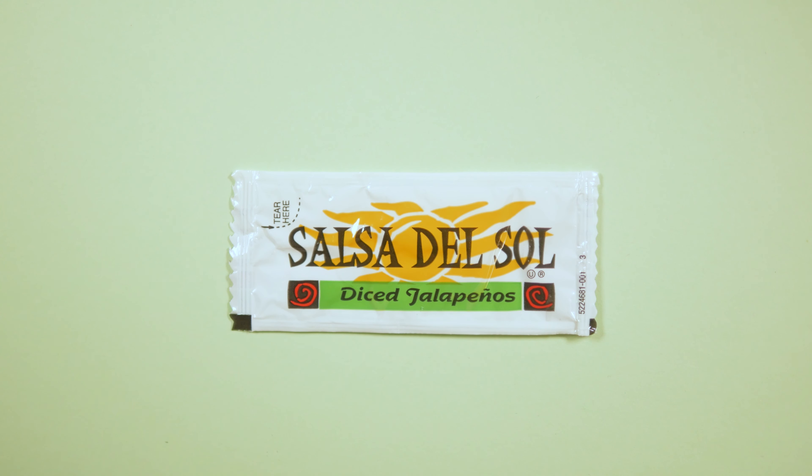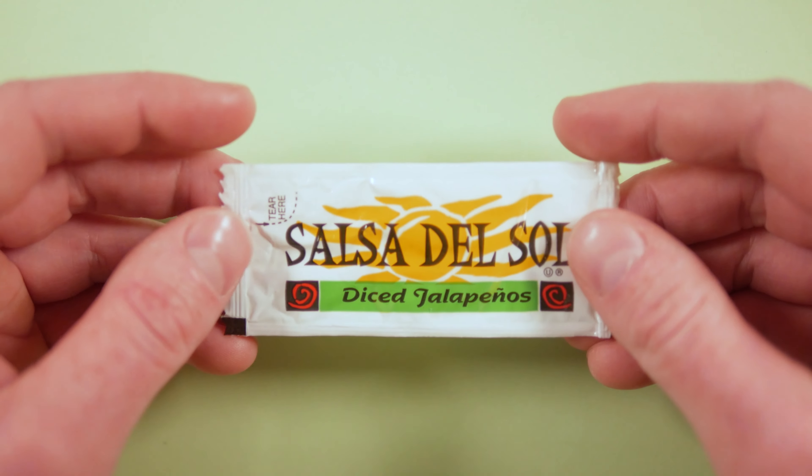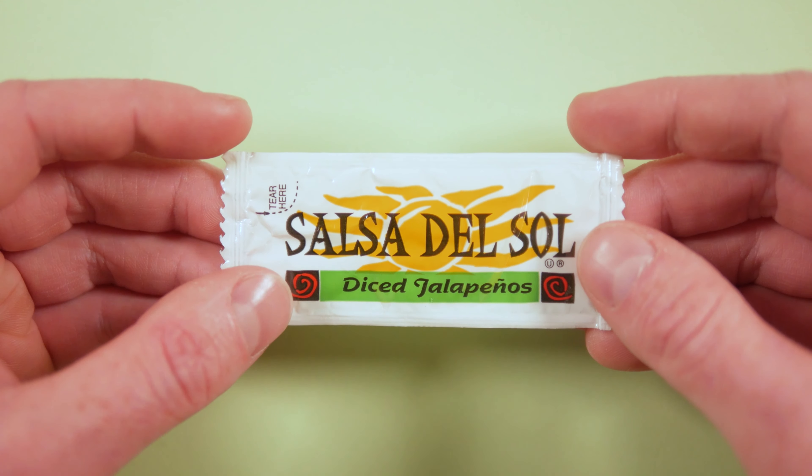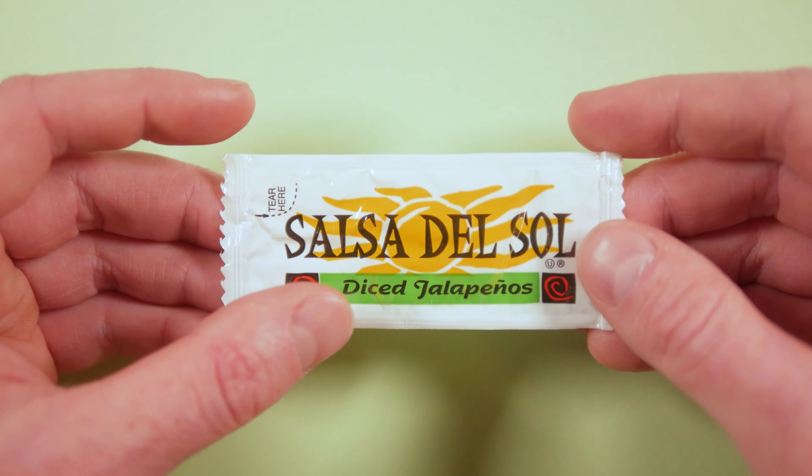Put on your shades, and don't look directly at these Salsa del Sol diced jalapenos. This is a very colorful packet, and it packs a wallop just like the jalapenos themselves.